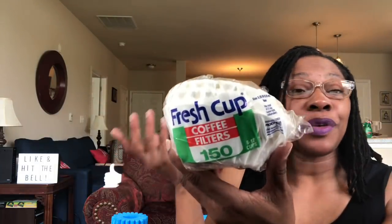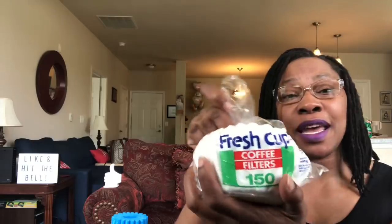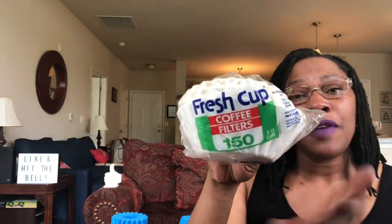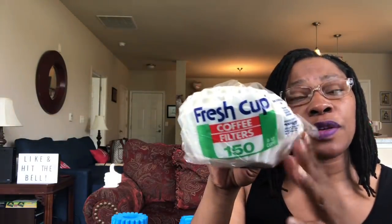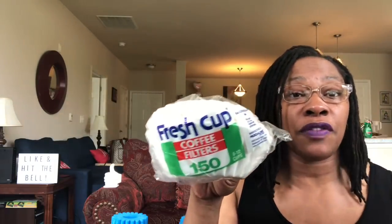I grabbed Fresh Cup coffee filters, 150. I don't even own a coffee maker, but I've been seeing a lot of videos showing how you use these coffee filters as an extra filter inside the masks we've been wearing on our faces lately.